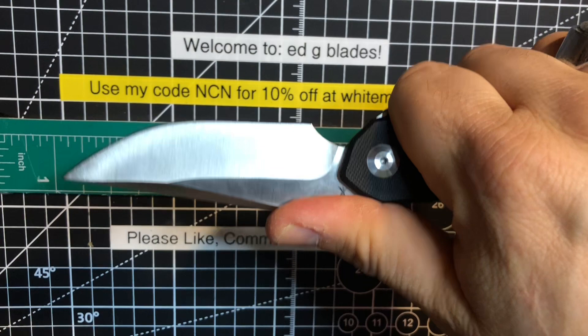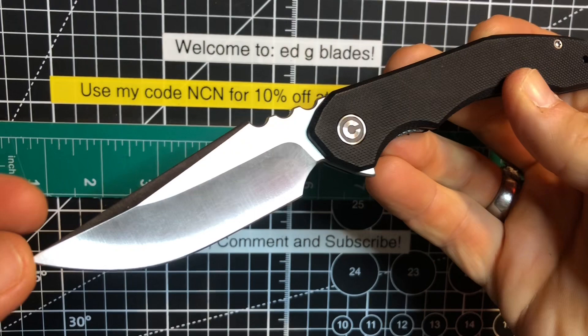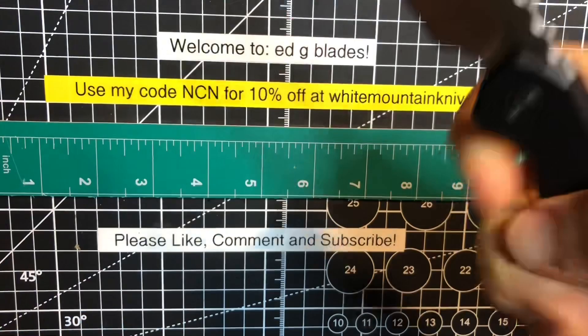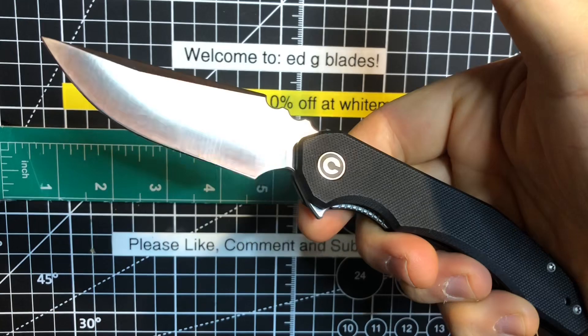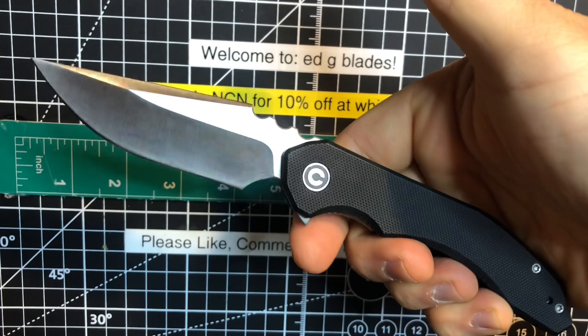I'm really liking this, and I can see the recurve in it now. I do a little bit of bartending on the side, and last night I was working when I just got this in the mail and had to slice up some limes and lemons. This really did the number on that — it was just such a joy to do with. And being 14C28N, you don't have to worry about corrosion with it. Of course I did rinse it off and dry it afterward. It was really quite nice to slice through that fruit with this knife because it's just so thin and slicey.